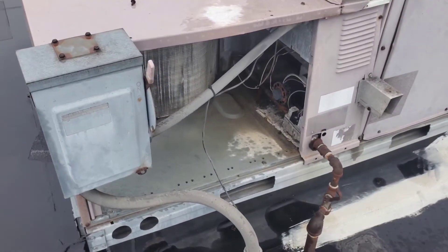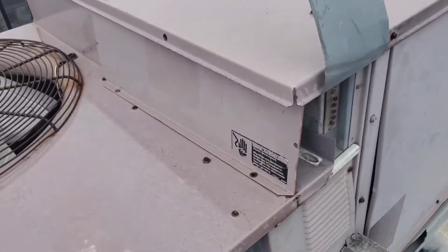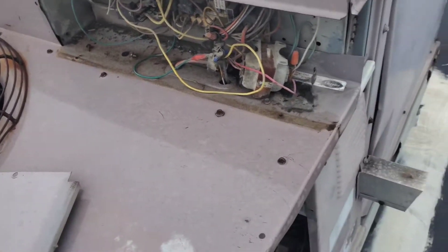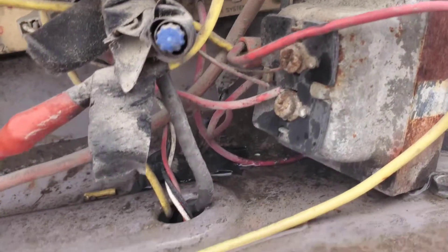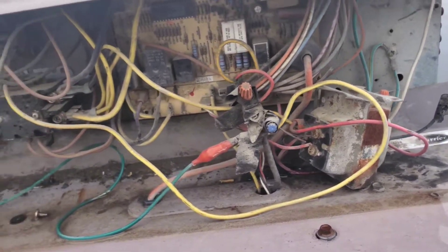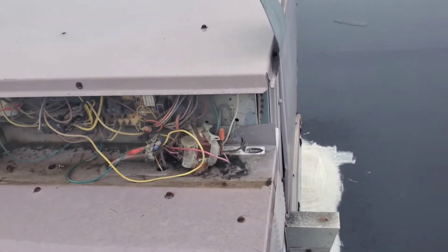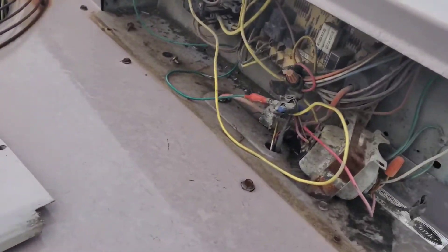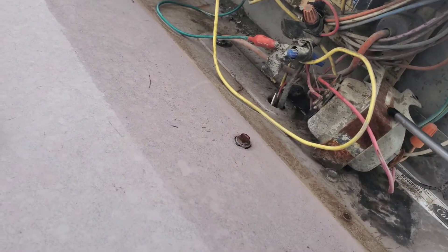The air conditioners don't work. I wonder what it could be. Look at this thing. I'm not surprised that it used to work. That's pretty janky, man.